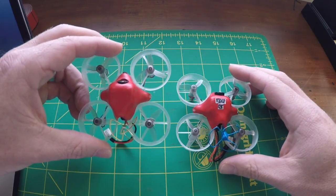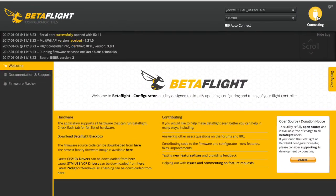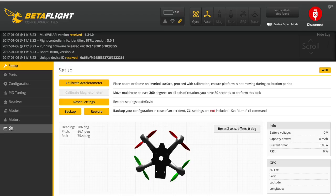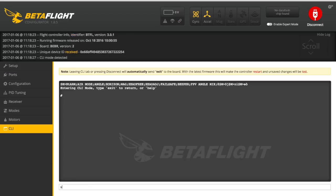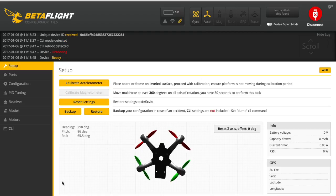In BetaFlight, click Connect, then CLI, and enter this command: set yaw_motor_direction = -1 — don't forget to add those underscores — then click Enter. Also type save and click Enter. It's rebooting. Let's disconnect and see what we got.